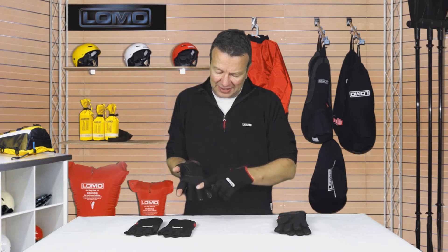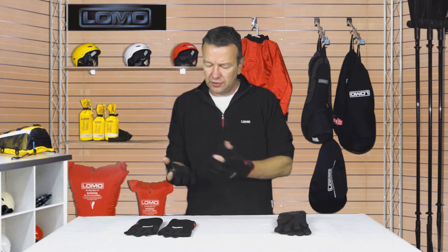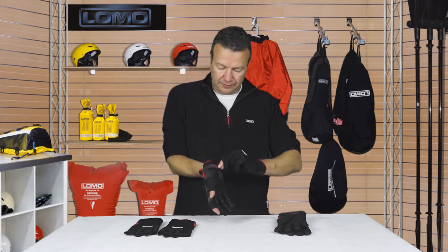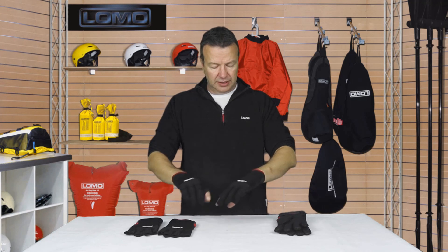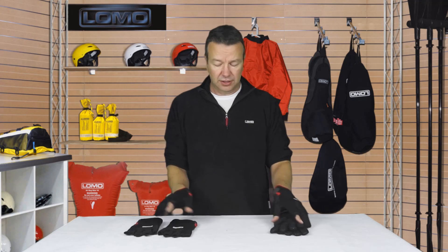They've got this grip pattern you can see printed on here. It's good for wet, hard items, deck gear, etc. You've got a velcro-type fastening here that's quite easy to do up and a medium length on the wrist. And that's it — the Pro range of sailing gloves.